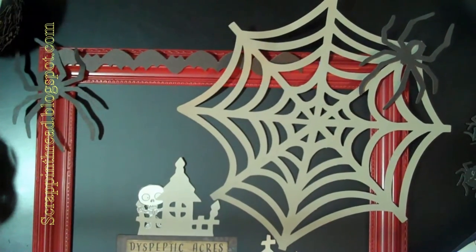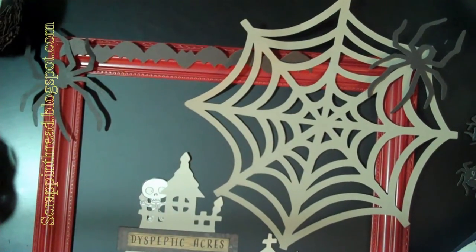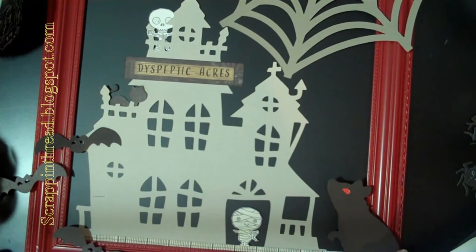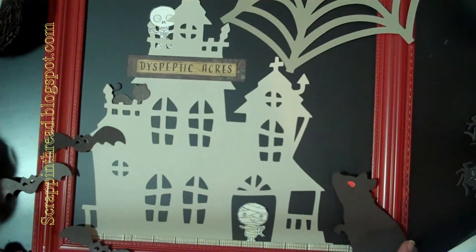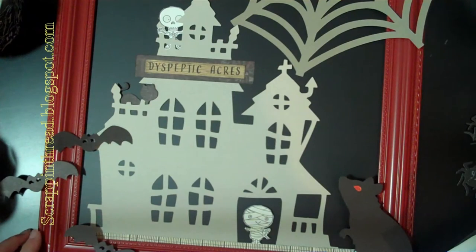Every day you put on a numbered spider that I'll show you in a moment, and it has a little magnet attached to it and it goes on the board as you're doing your countdown. Everything on here right now is taped down with blue painter's tape, or the haunted house and the little border at the bottom are kind of stuck in behind that groove.